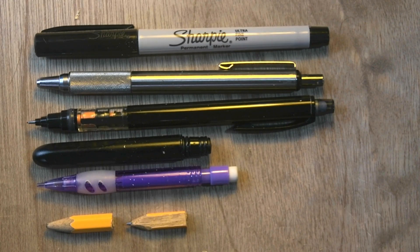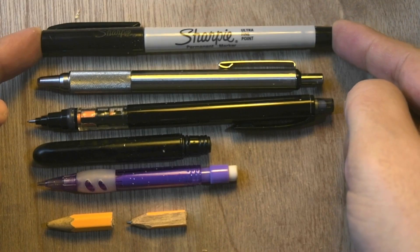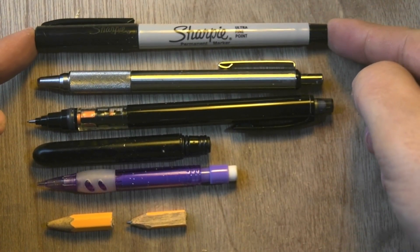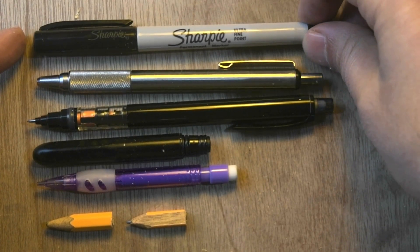Hello, I want to share my take on writing instruments and basically different scenarios. If you're building something, Sharpies are useful because you can write on any surface, make some markings for cutting. So very useful in general.